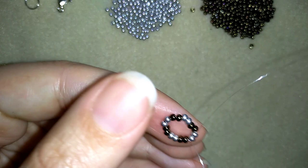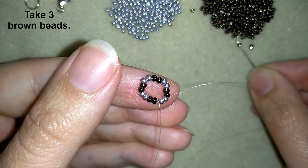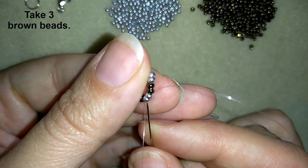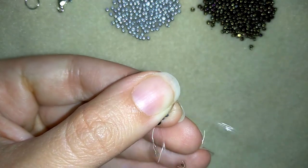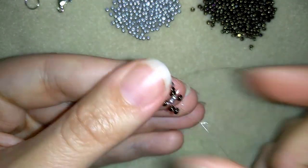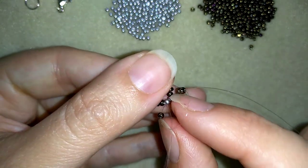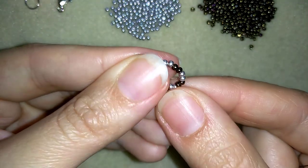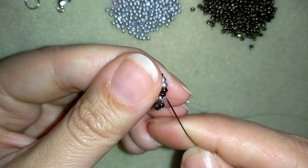Now in my next step I want to go through the following two silver beads, and I'm going to take three black beads and go back in circle through these two silvers. I pull — you see I have something like a loop between my beads.